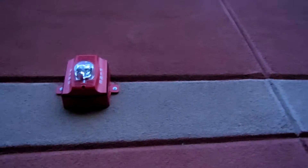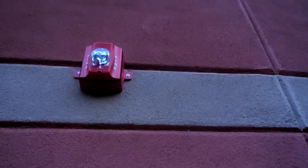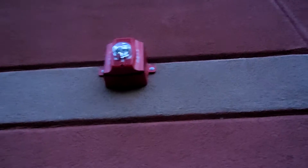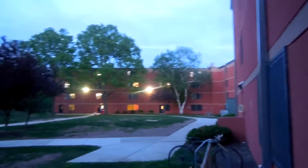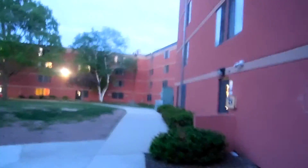The first stop is this horn strobe here, which is the only SpectraAlert in the building. I'm not sure you can see the label, but it's 115 candela. What's interesting is that this is the only one of these four identical buildings to have a SpectraAlert from the outside — the others have wheelock devices on the outside, I believe with the same light intensity. So we're going to go inside now.